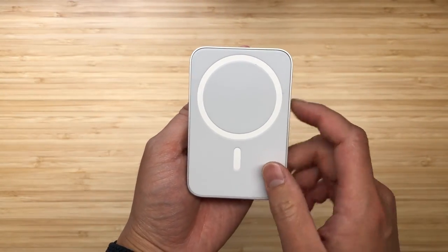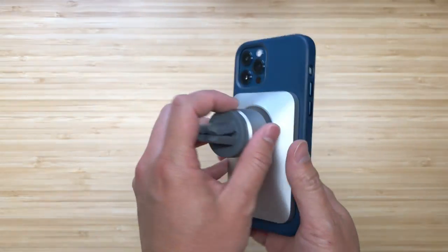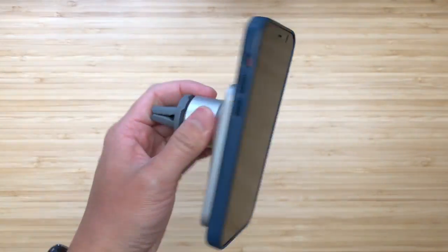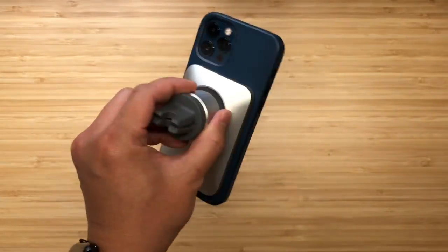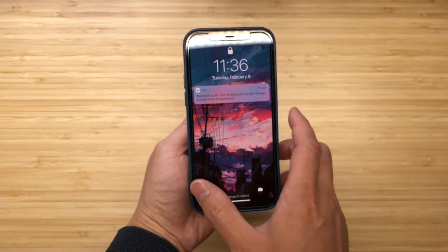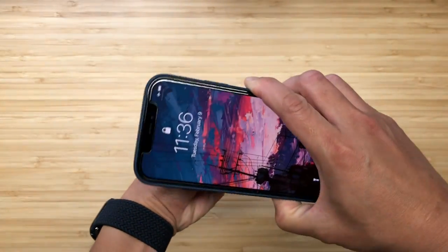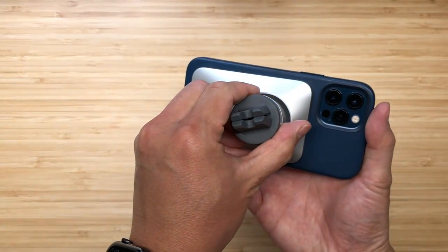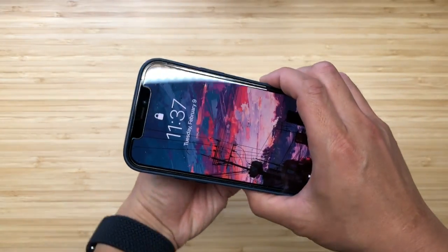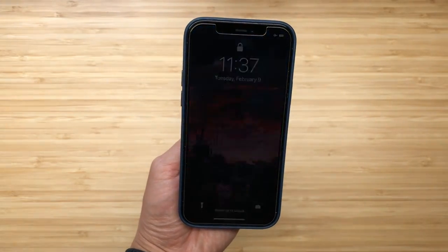Once you attach your phone, please use a MagSafe case or no case at all so it sticks to the magnets in your phone. It sticks on pretty tight — you can actually shake it a lot and it doesn't fall off the car mount. You can also rotate this horizontally so you can view your navigation in landscape mode. Most people would tend to leave it vertically attached to the air vents in their car.